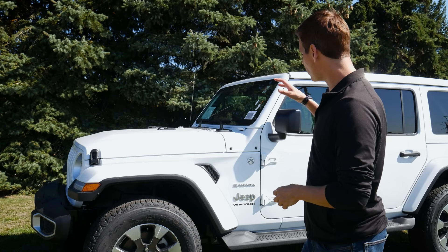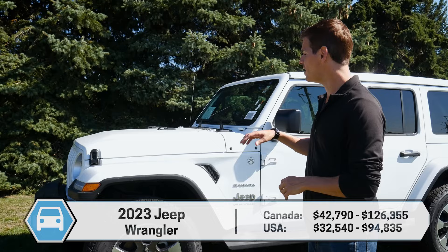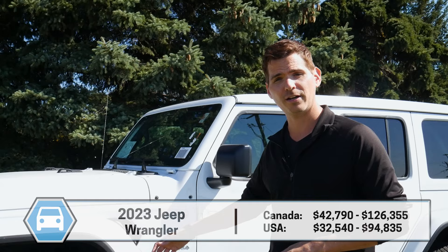This is going to be a pretty in-depth video where you'll learn everything you need to know about the Jeep Wrangler. If you're looking for something specific, like how to use the 4xe system, check down in the description — you'll find the build link for this specific Wrangler.